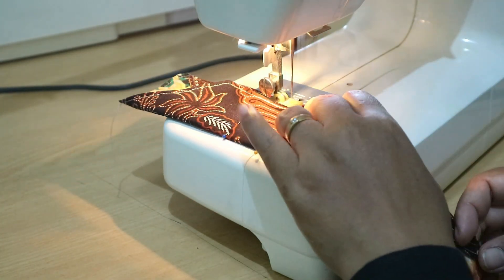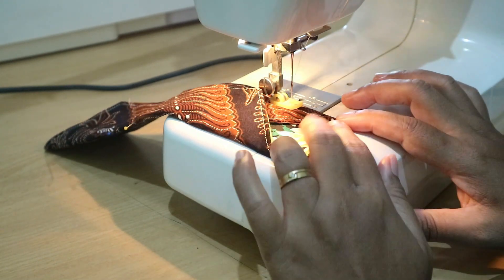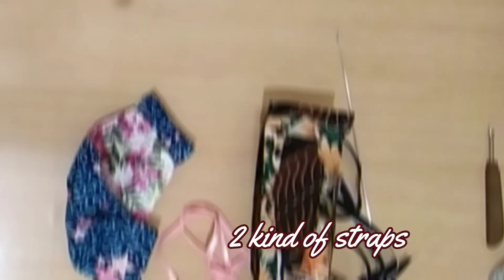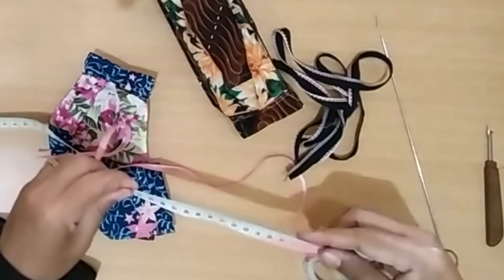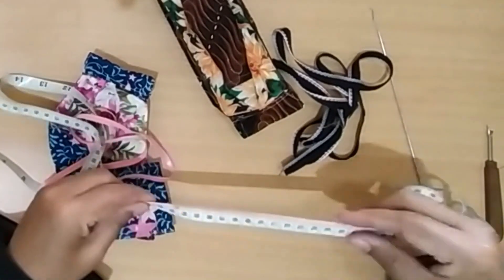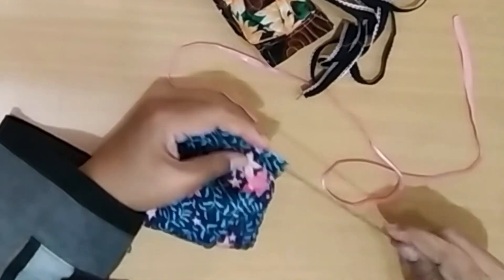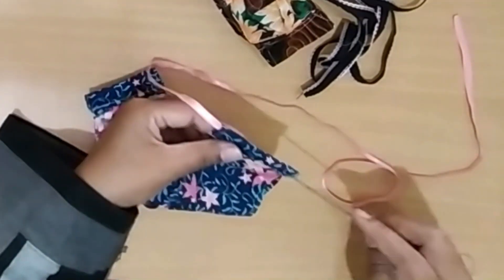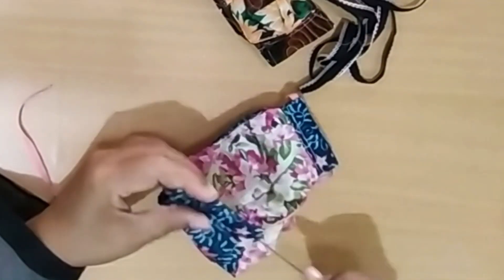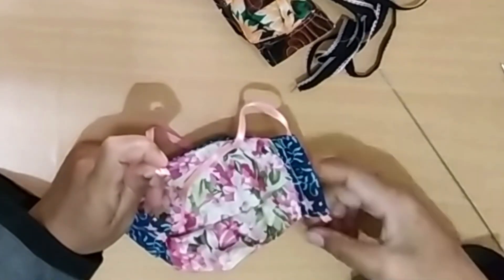Repeat the process for the tube of our straps, just like the first type. Now we will put the strap on it. For the elastic bands, I use 75 centimeters. Here's how I put the elastic band through the tube — I use a loop turner to make the work easier.